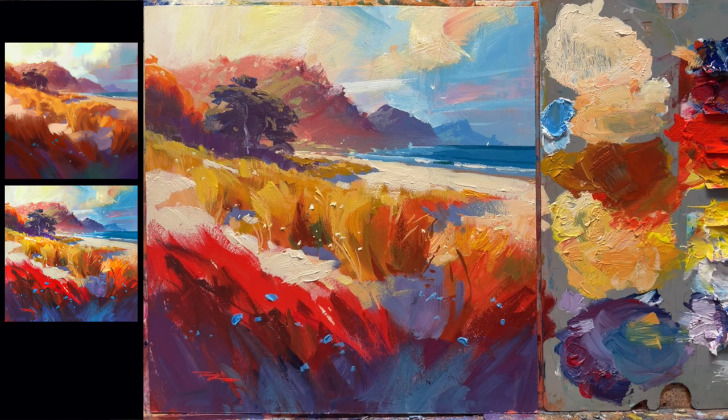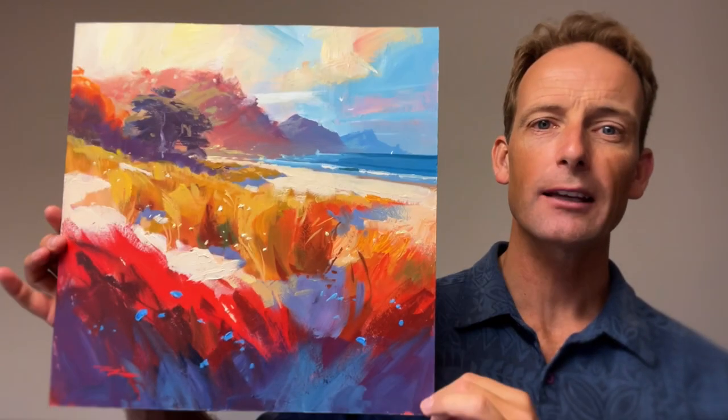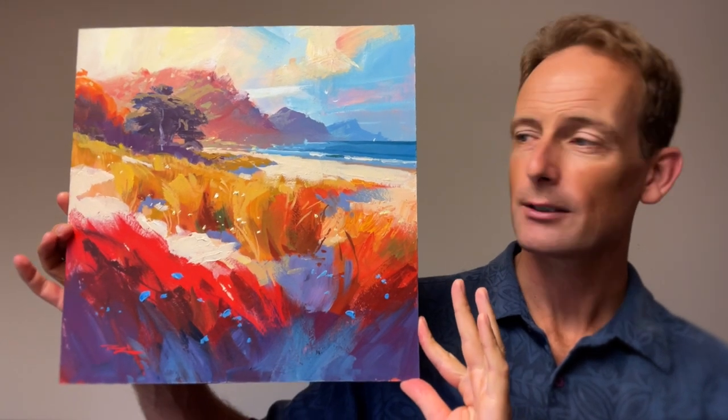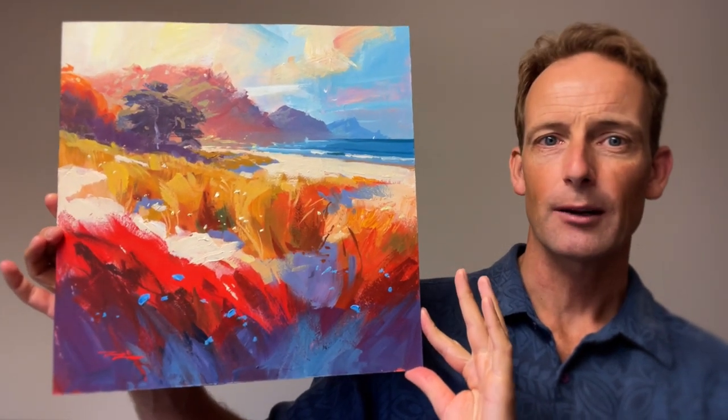And we're done. Thanks for watching all the way. Hope you painted with me or are going to paint with me. There's the finished painting — pretty vibrant and expressive.